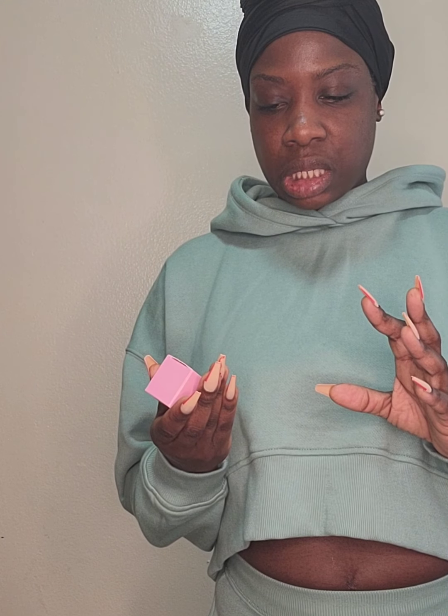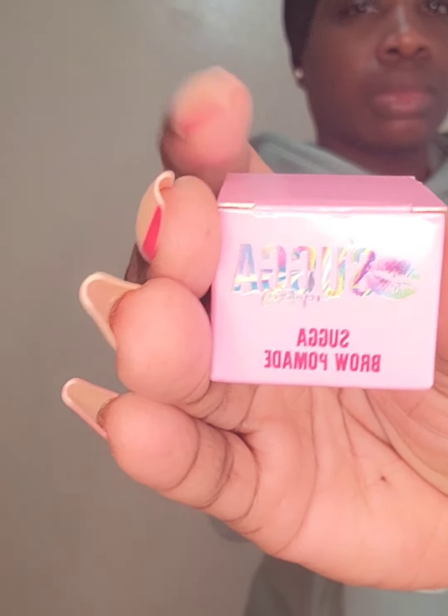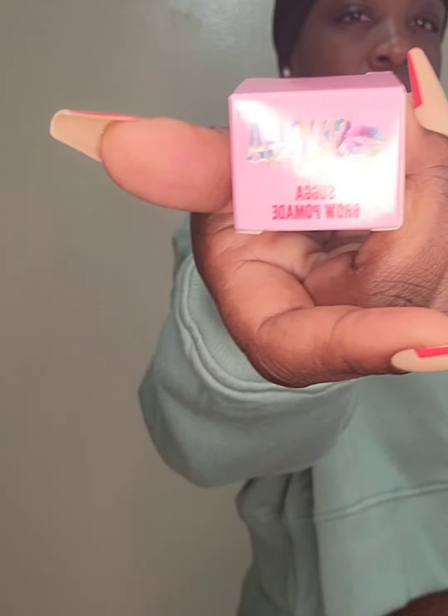We're also going to fill in my brows. I also got the Sugar brow pomade in the shade Ebony. I haven't filled in my brows in a cool minute, so hopefully I still want to fill them in and clean them up. I don't think I'm gonna do a full tutorial — I literally just want to see how the product is, but we're gonna try it out together. The packaging is too cute.